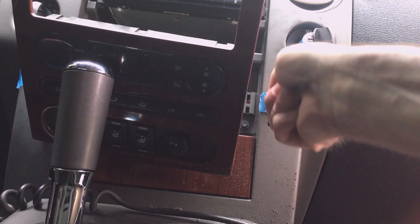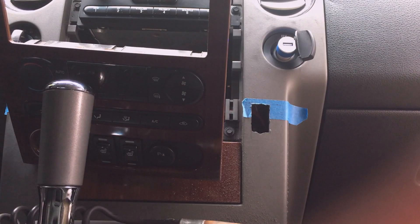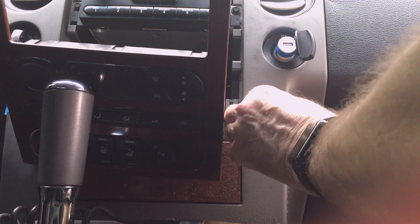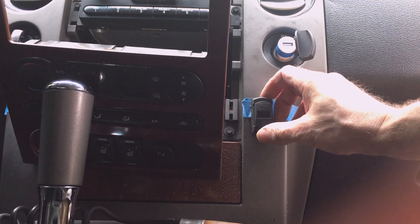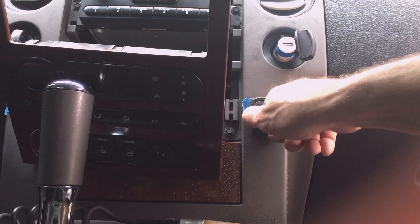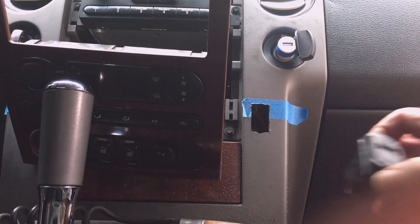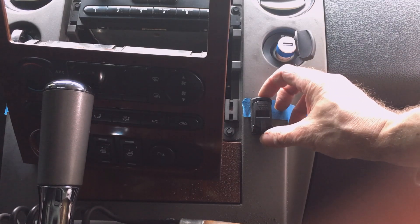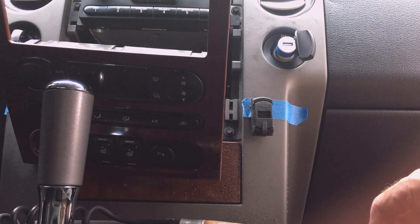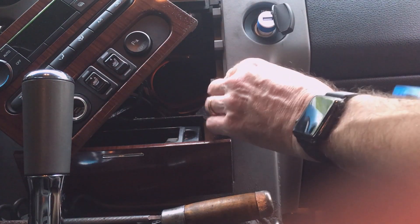I'm going to work on this edge with my flat file just a little bit to true it up and straighten it out. Getting pretty close, so it fits in there. It doesn't have to be perfect because the bezel is going to cover up some of it — I'd rather have it fit tight than have it be perfect. But that actually looks pretty good.